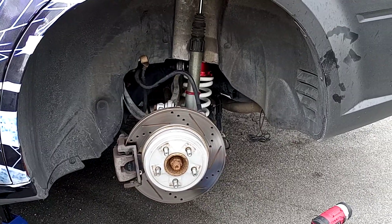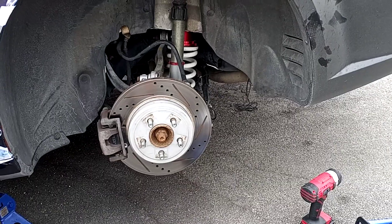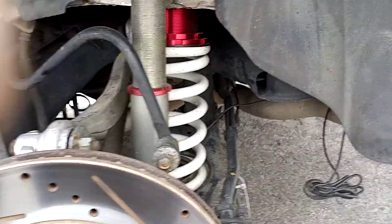Remove your wheel. Make sure you have your lugs loosened up before you raise your ride. Some of y'all already know - I'm just letting people who don't know. All right, clipped it real quick.